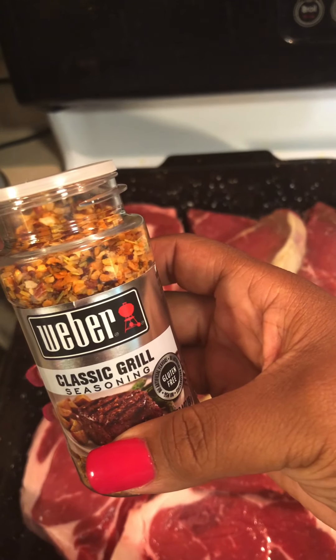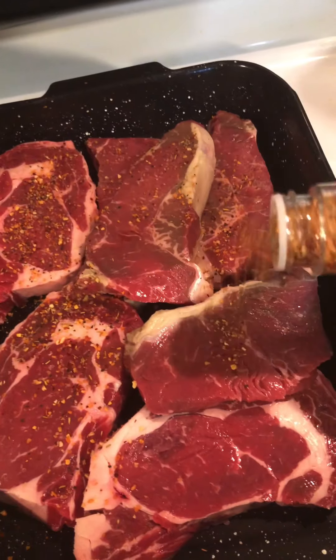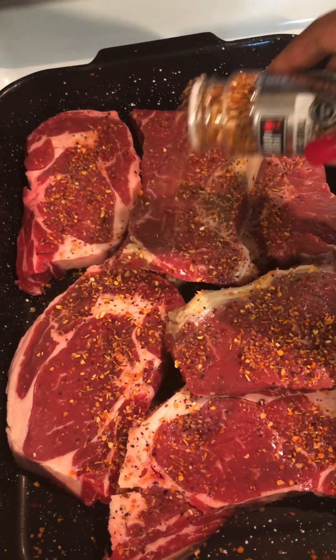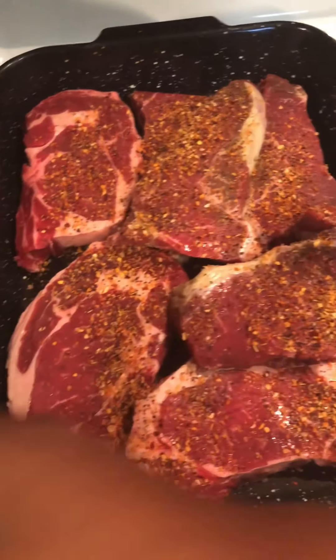First I start off with my grill seasoning — put it all over that thing. And it's not a lot, okay.